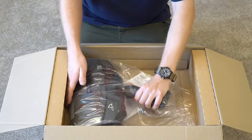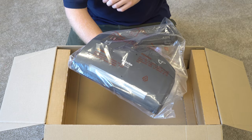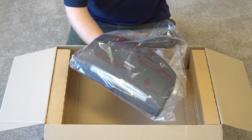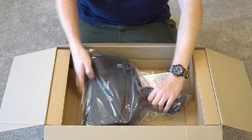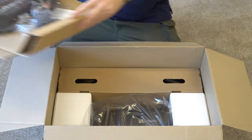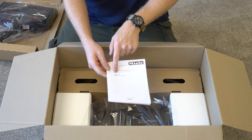First up we have the SEB 236 Premium Carpet Nozzle. This is lower profile than their other models, has a bumper and a very nice LED light. We're also greeted with the manual just for that nozzle.